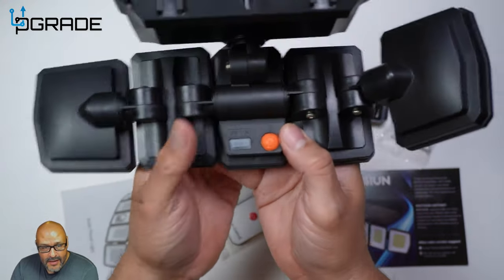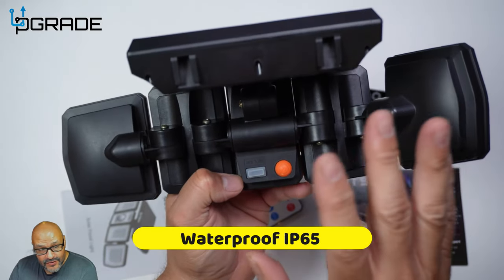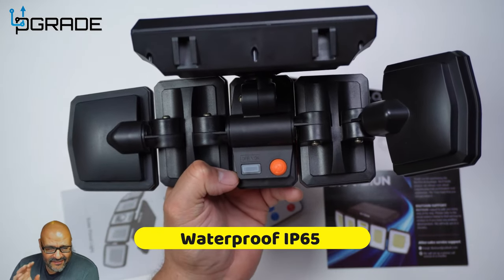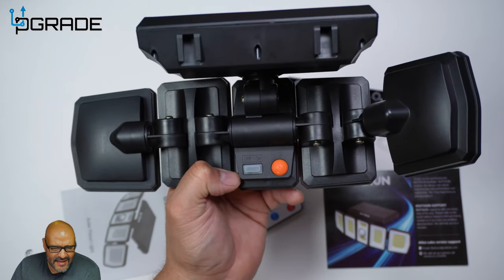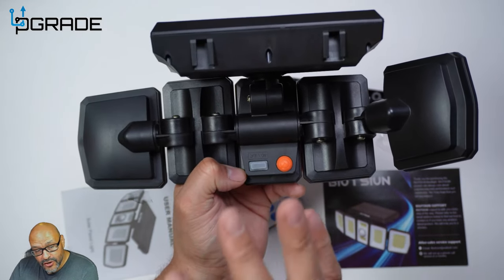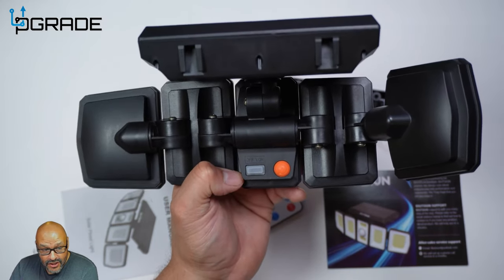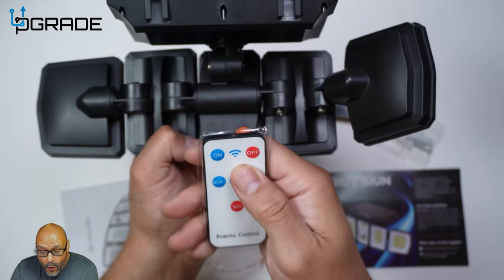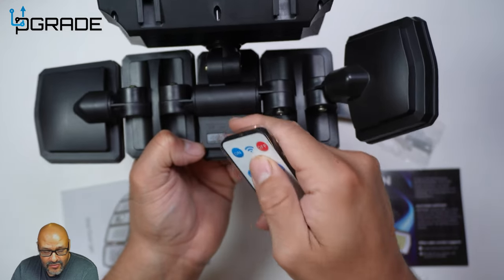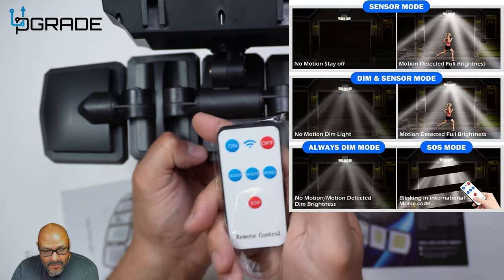This is IP65 waterproof, so it's water resistant — whether you're out in snow, any weather, or sun, it won't damage the system. Make sure you have enough sun throughout the day to charge it so it can run throughout the night. You can use the control to turn it off and on, or leave the sensor to automatically detect. There are mode one, two, and three available.